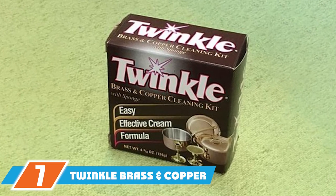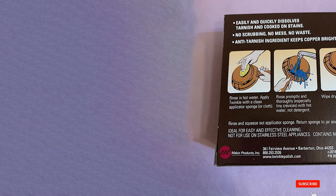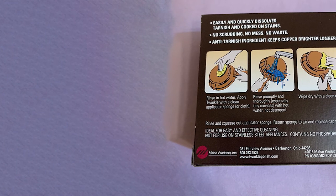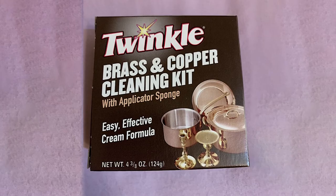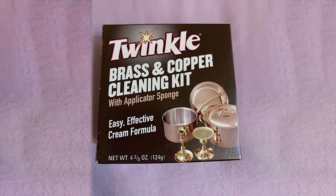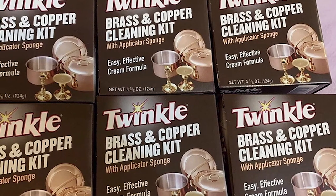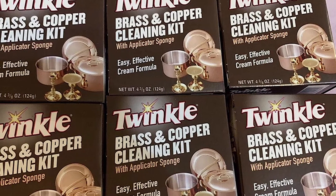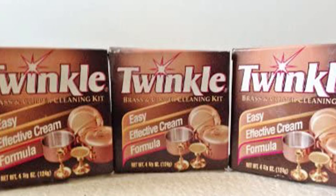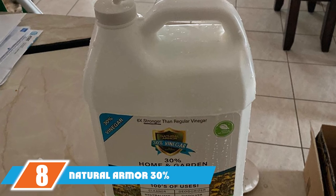At number seven we have the Twinkle Brass and Copper Cleaning Kit. With this kit you won't have to hunt for the right cloth — just open the box and the ideal sponge applicator is right there with the brass cleaning cream. Rinse your brassware in hot water, apply the cream, rinse again, then give it a quick wipe with a dry cloth to reveal the shine. The manufacturer recommends wearing rubber gloves. The Twinkle formula quickly removes tarnish, water spots, and other stains and contains a tarnish inhibitor for lasting protection. To prevent drying out, store unused cream with the sponge left damp inside a zip-lock bag.